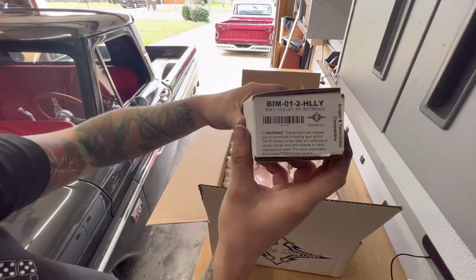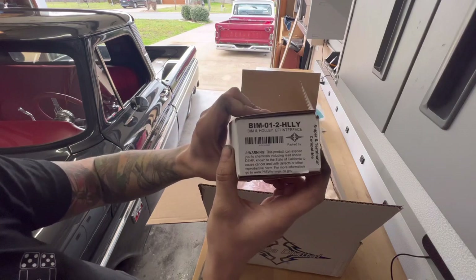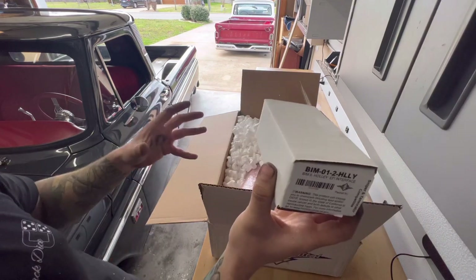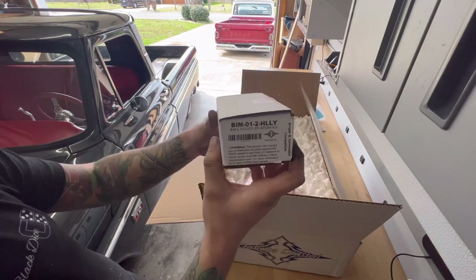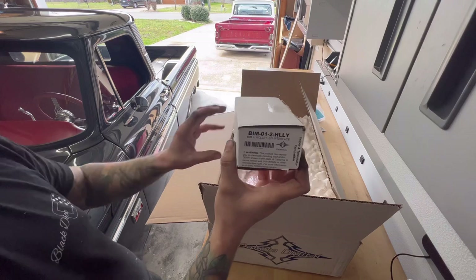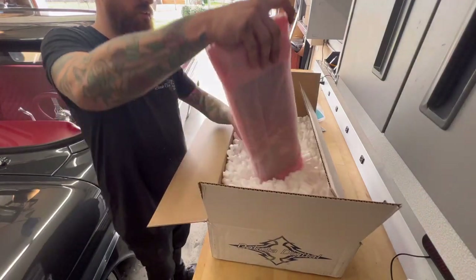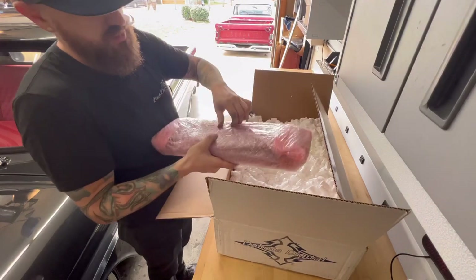I also got the Holley EFI interface. This is going to plug into my Sniper EFI system and plug directly into the Dakota Digital gauges. This is going to allow a lot of the stuff I already have hooked up to work directly, so I'm excited. Hopefully I only have to hook up a couple different things like the gas level and a few other things.